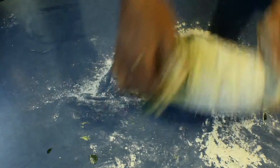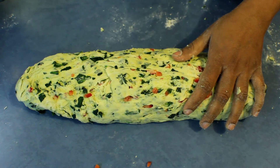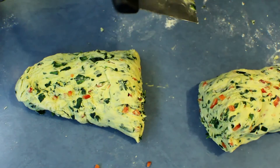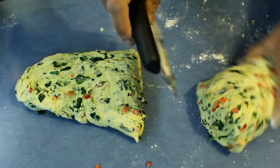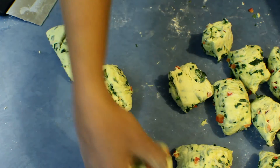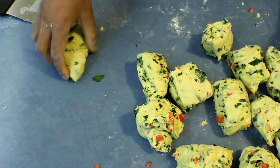Make a log out of the dough, then cut that in half first, and then cut again into equal size pieces. You can rest the cut dough on the bench for about 10 minutes before working on it.